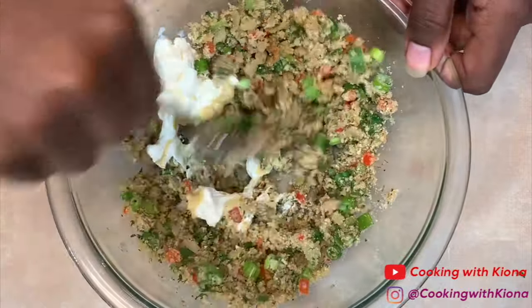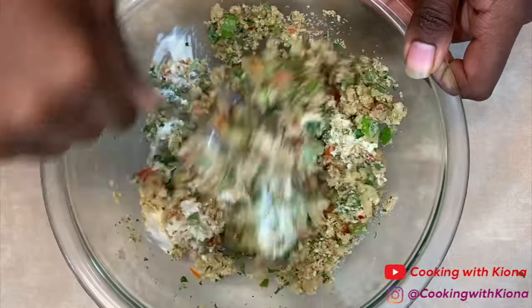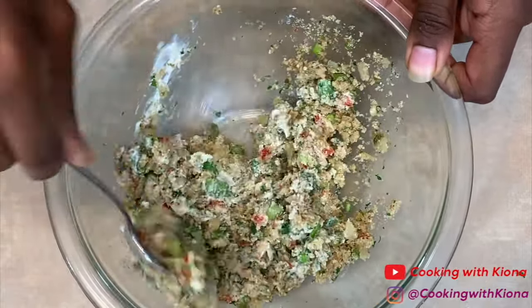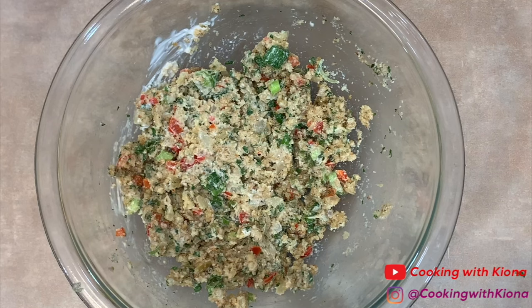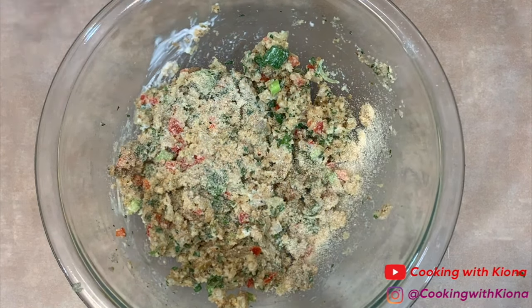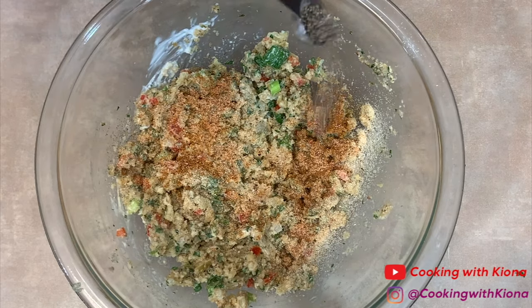By the way, I should have added 1/2 teaspoon of hot sauce — I am suggesting to you now, add 1/2 teaspoon of hot sauce in your crab cakes. Now add your seasonings: 1/4 teaspoon of onion powder, 1/4 teaspoon of garlic powder, 1/4 teaspoon of Old Bay, 1/4 teaspoon of Creole seasoning, and 1/4 teaspoon of pepper.